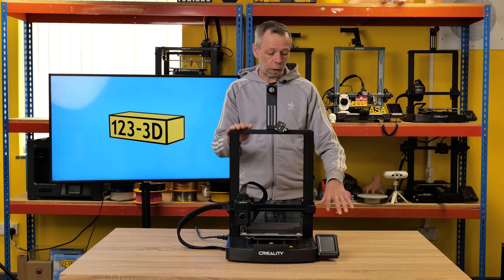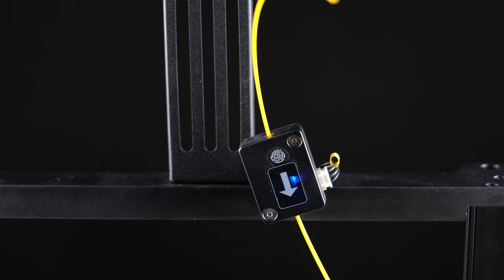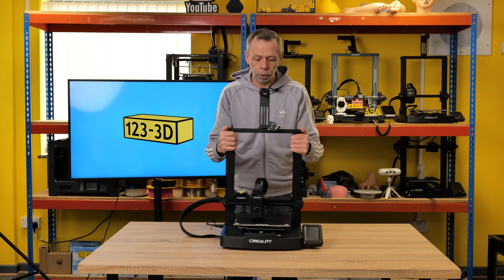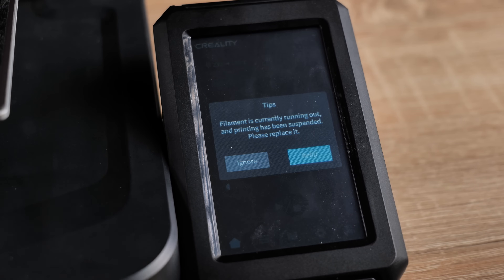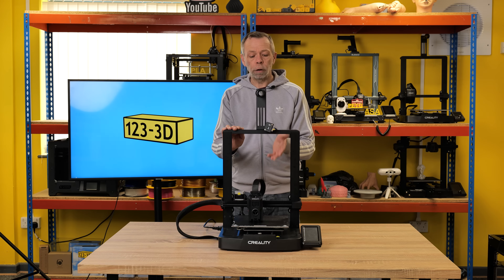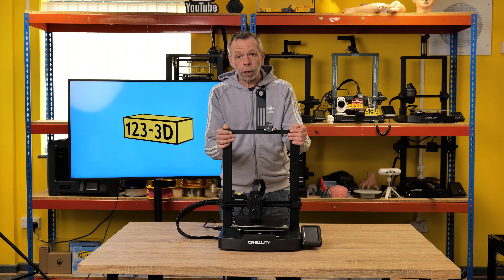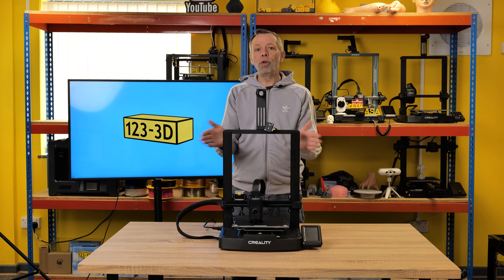There'd be no problems printing from a table-mounted filament holder should you choose to do that. The filament run-out sensor is a really handy addition to any 3D printer. Basically, if your filament runs out — if you've under-calculated and haven't got enough on the machine to finish a print — the filament sensor will tell the main board, and it will automatically pause the machine while keeping the bed at the given temperature so you don't end up with a print separating from the build plate, then wait for you to reload more filament and resume or cancel the print.